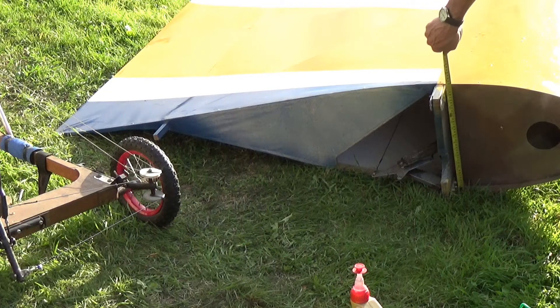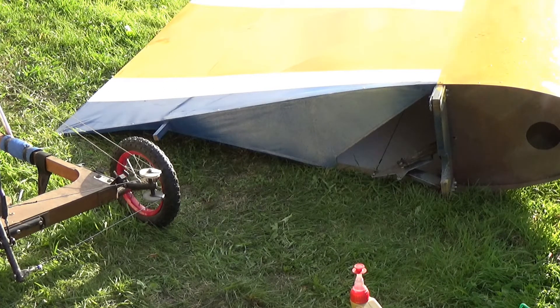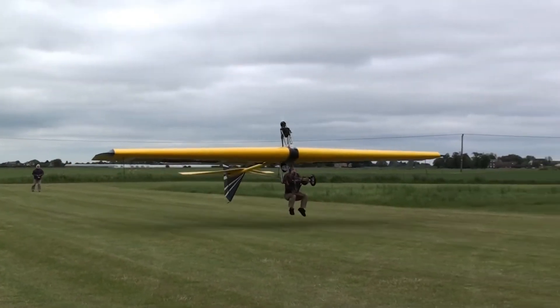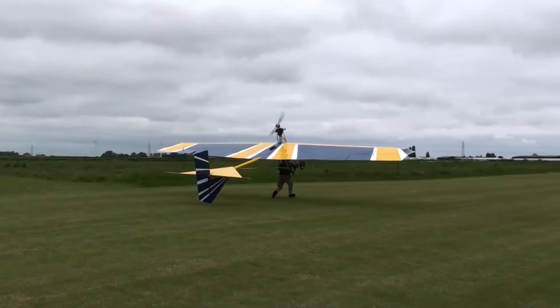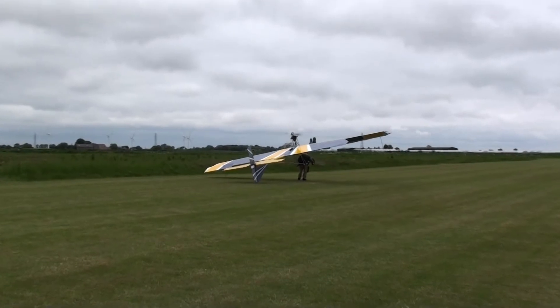Another good thing about this plane is its slow speed, because it has a very large profile — 400 millimeters. You can fly at very low speed and never get into trouble with spinning. The stall speed is 15 mph, top speed is 25 mph, and takeoff speed is 13 mph.